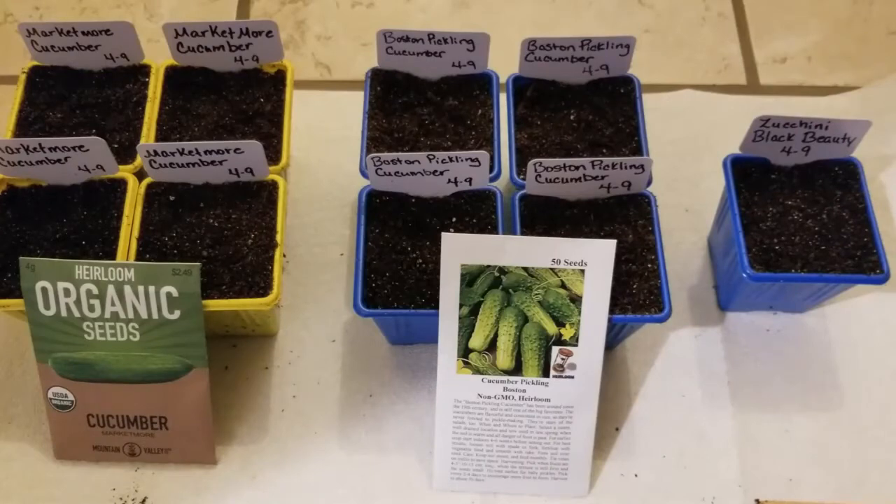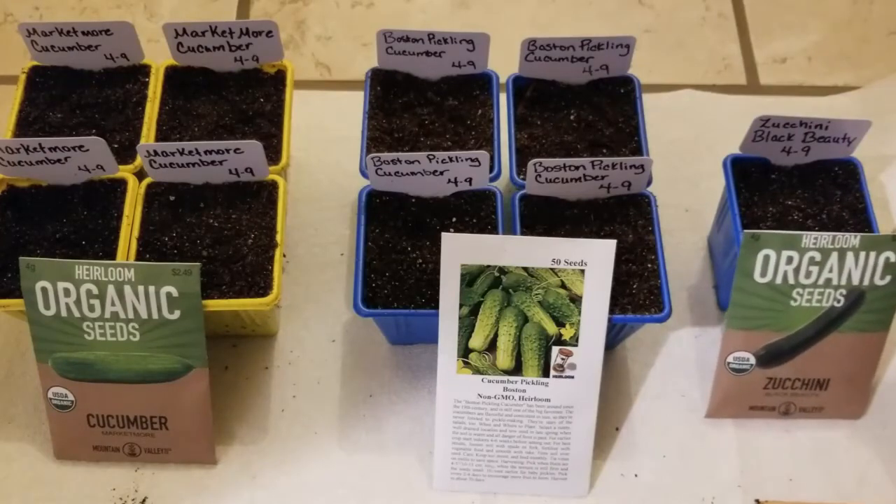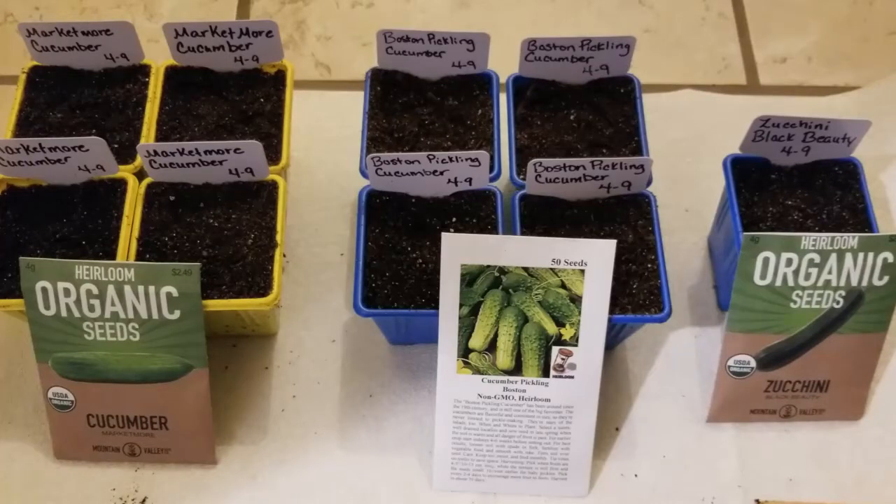Now that my seeds are planted, I will just keep the soil moist and get them underneath a grow light, so when the seeds germinate they will get the light they need.